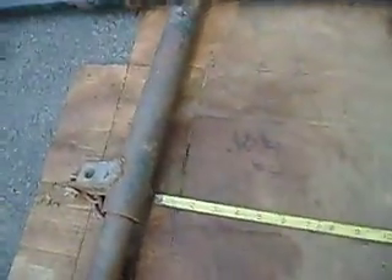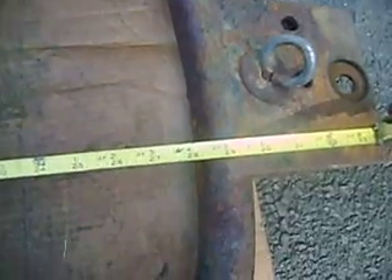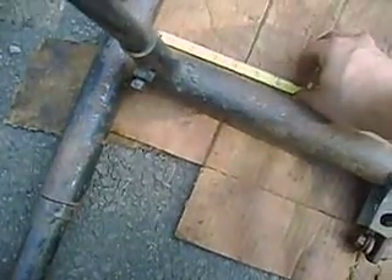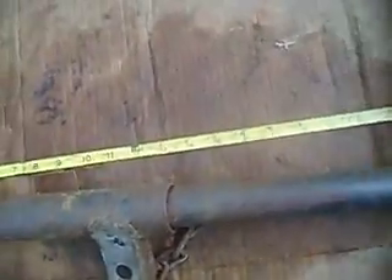From this widest point, how long is the hole — it'd be nice if I had a cameraman to work the camera for me and I could use both hands to measure — but it's about 28 inches inside. At its thinnest point, this thing is 22 inches roughly.